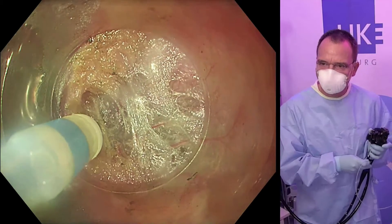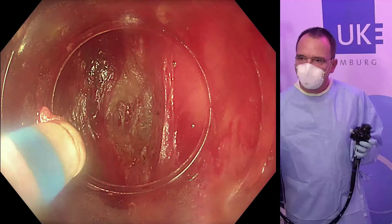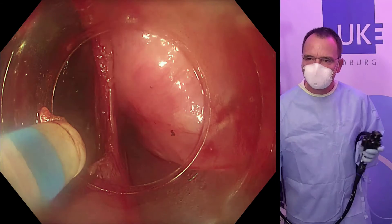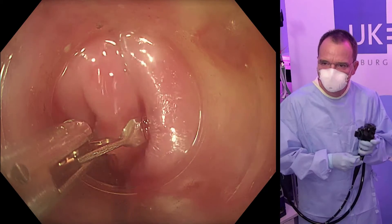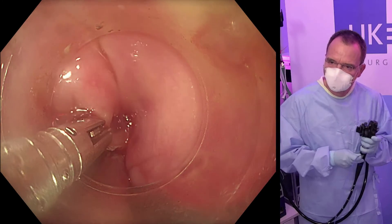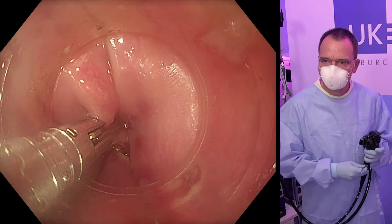Costamagna showed that dissections less than two centimeters lead to increased recurrence. The mucosal flap of the septum is also dissected, and at the end the diverticulum is closed by clips.